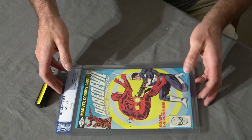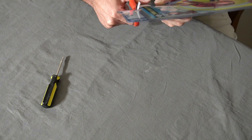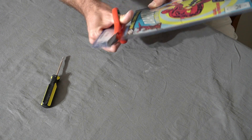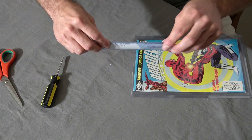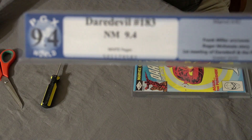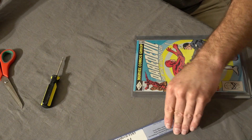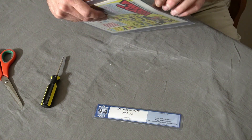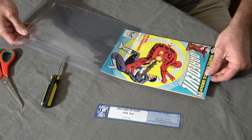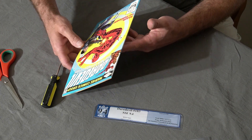No need for a time lapse on that one. I don't know how I feel about how easy that was to do, considering the casing should be somewhat more durable than that. There's the actual label — let me get the camera to focus. It's a 9.4, Daredevil 183. I will contact PGX; I'm not sure how they handle their census, but I'll send that out so they can update whatever system they have set up.